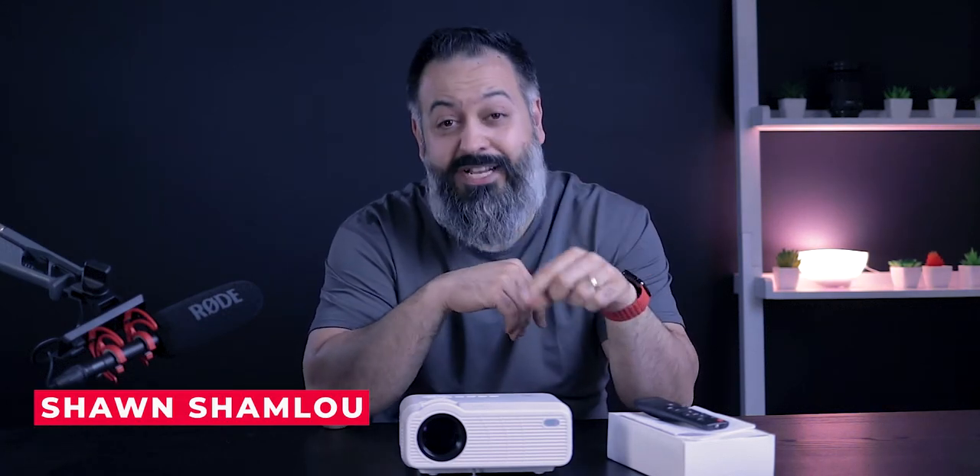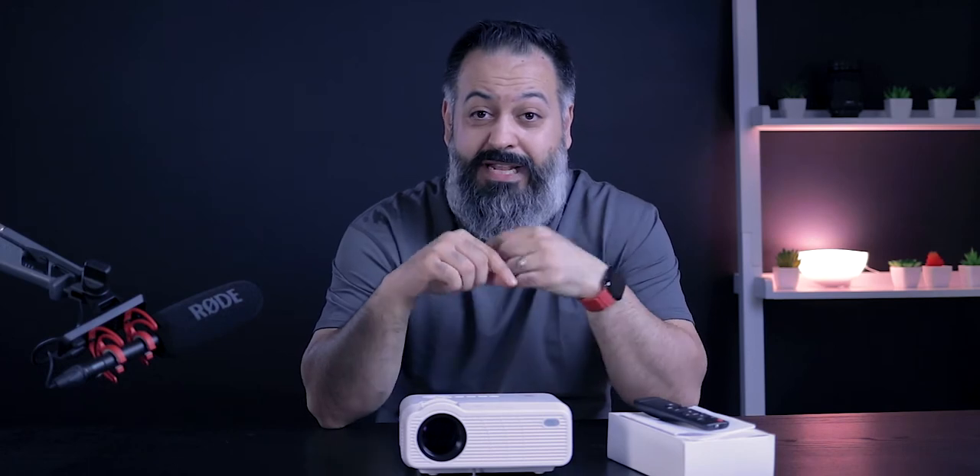What's up guys, my name is Sean, welcome to my tech channel. Today we are checking out this projector by a company called Three Stone. This projector sells under 100 bucks — with the coupon code on Amazon it's about 72 dollars. I've reviewed a ton of different projectors at this price point, but this one has one very cool and unique feature that got me really excited about it.